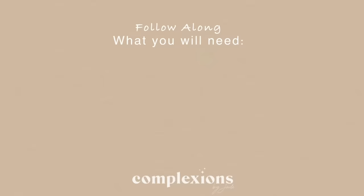Hey skin junkies, welcome back to Complexions by Jade, my skincare series. I'm super excited because in today's episode I'm going to be sharing a few of my favorite self-massage techniques. These are going to help depuff the skin as well as naturally sculpt, and I'm going to be showing you a few of my favorite moves for LSM, which is lymphatic self-massage. So let's get started.